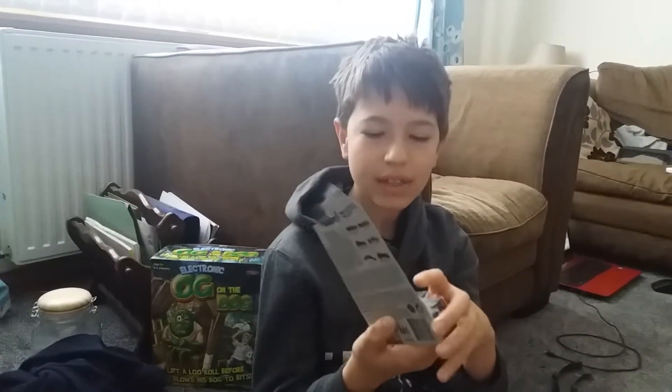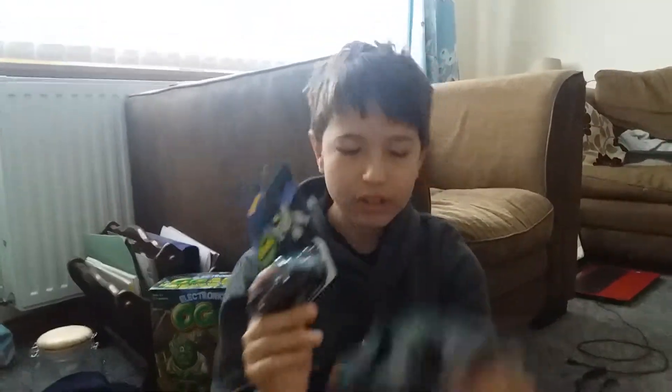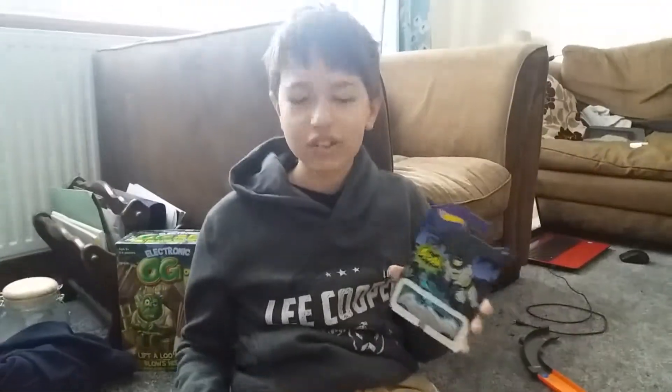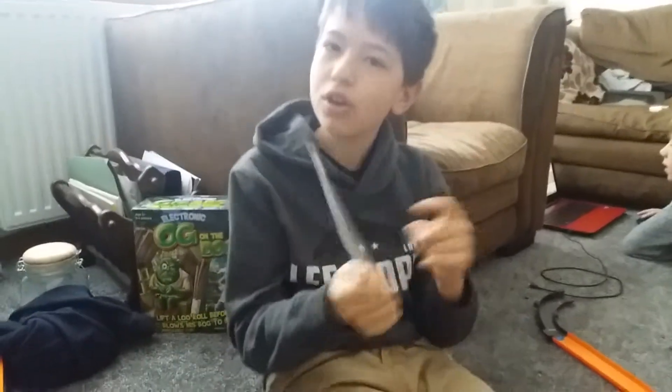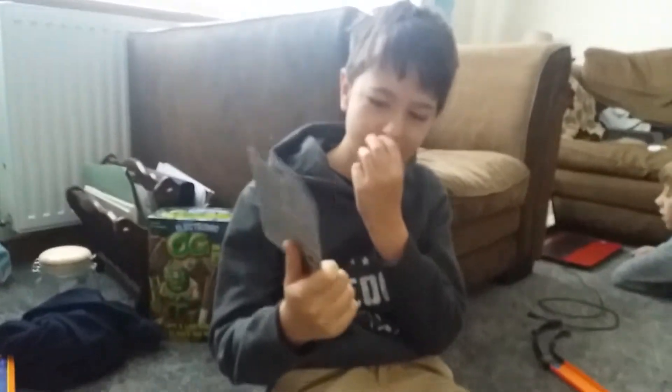Hey guys, welcome to another video. This is an unboxing of two cars: the Bat Pod and the classic TV series Batmobile. You'll notice that the Bat Pod is missing its packaging — this isn't how we got it from the store; we wouldn't have bought it like that. We've had numerous attempts at filming this — complete fails, camera failing, not finishing in time, finishing too early — but we're trying to get it perfect for you guys, so I hope I get a like for that.